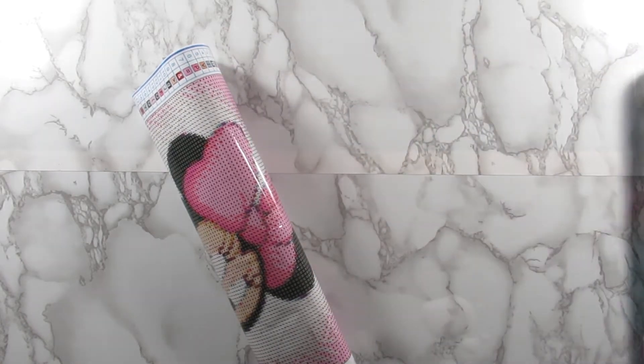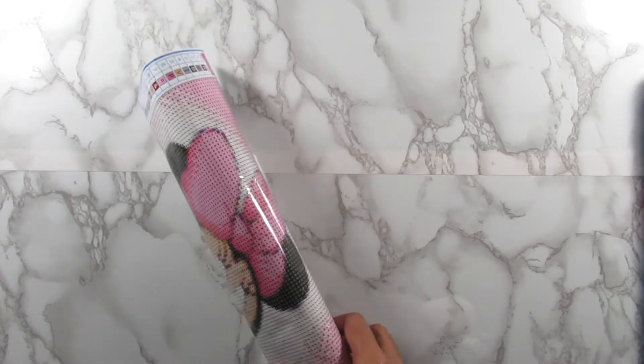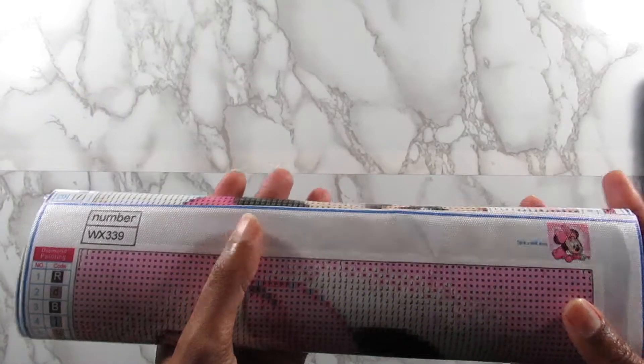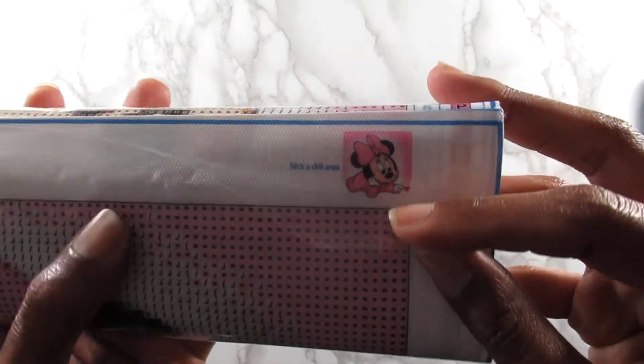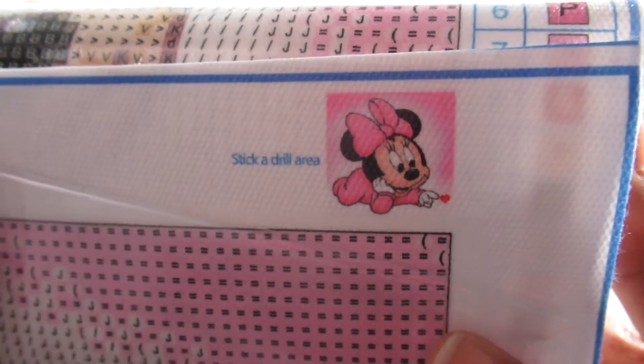This company is affordable. You guys know I love my affordable diamond painting companies — that is a big theme on my channel. So the first kit here is this Minnie Mouse kit, and this is a 30 by 30.